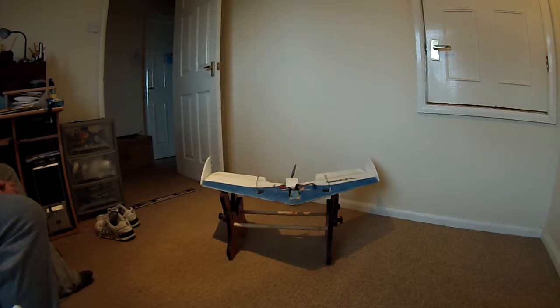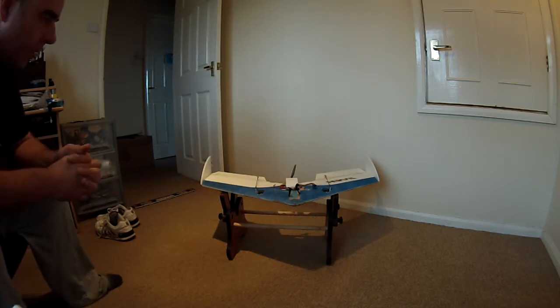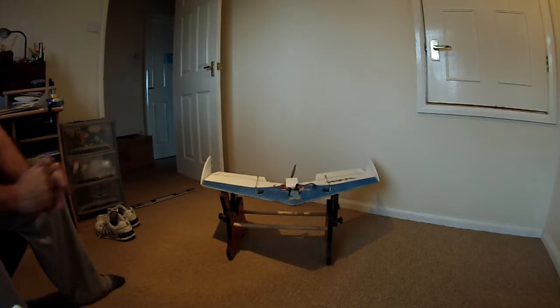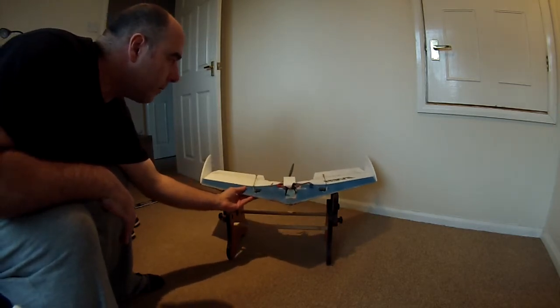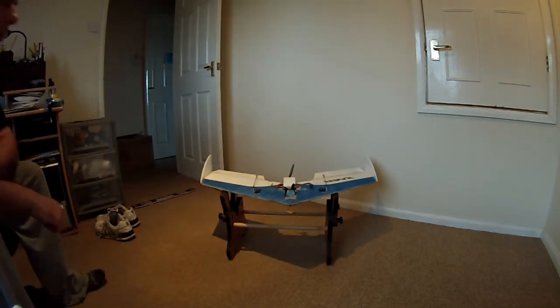The price is around 30 quid, and for the fun I've had out of it, that's absolutely brilliant. It's a nice big, chunky wing — nice and thick — and pretty light.